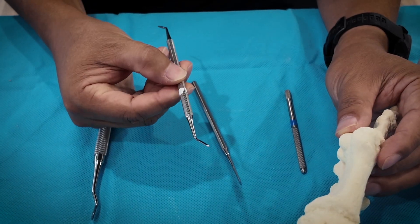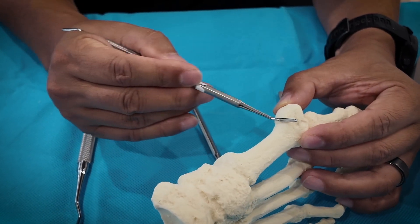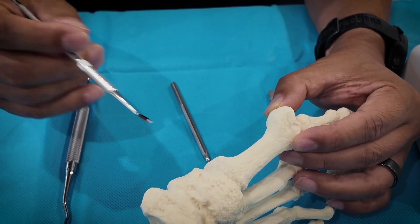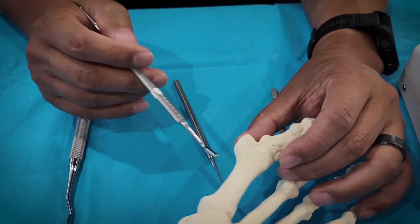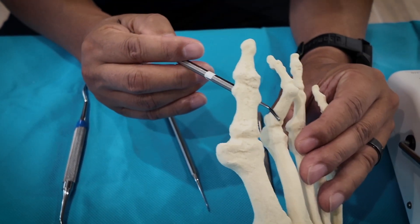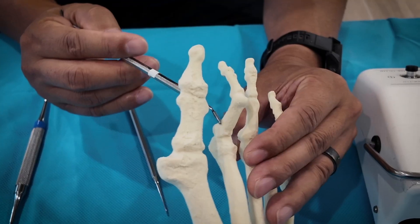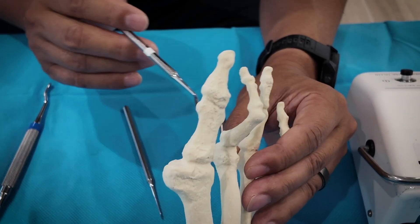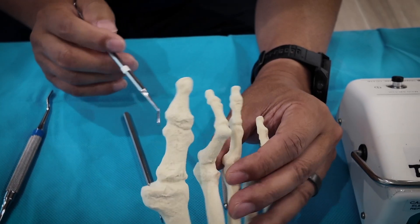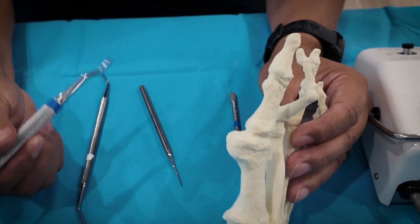And then this is the mini rasp. I use it to roughen the shiny, slippery cortical bone area before I apply the bone cut — like for hammer toe. We make a portal, then grind the initial area so the rotating burr, which cuts bone and creates the osteotomy, doesn't slip away. This is a bigger, typical bone rasp.